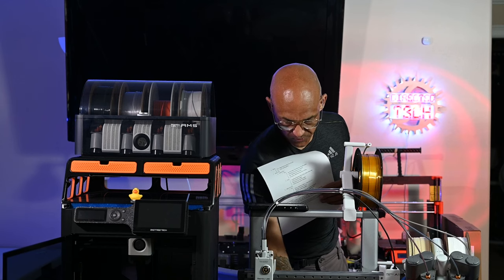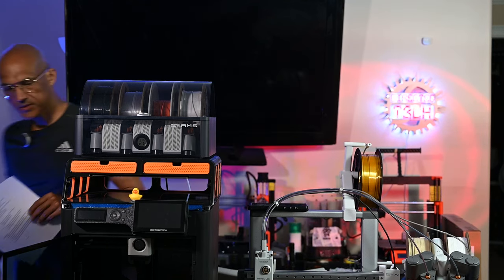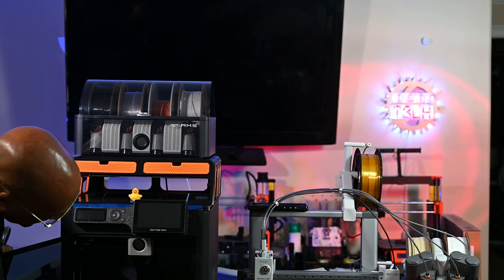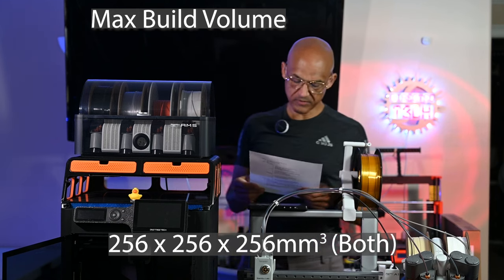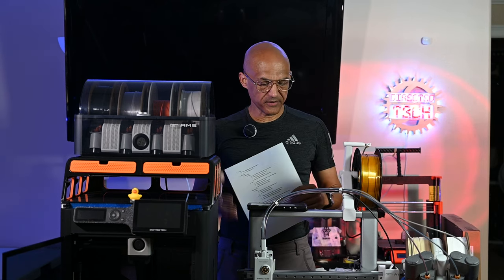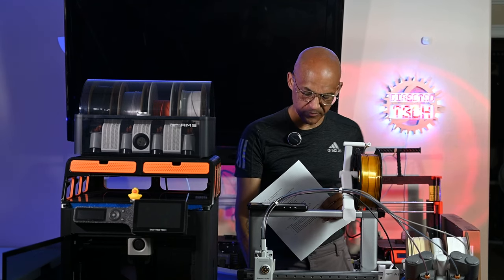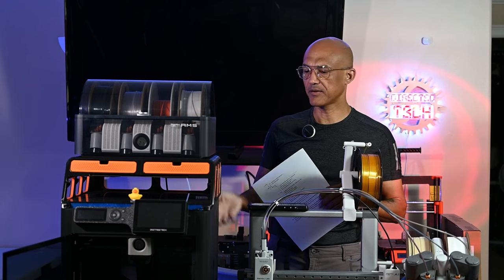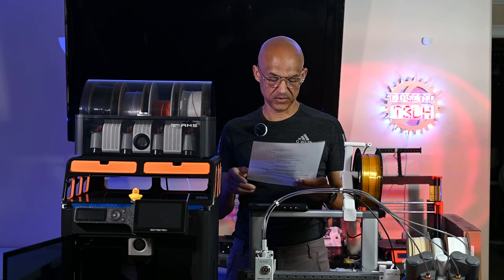The max build volume for both of these printers is 256 by 256 by 256 millimeters. There are some caveats on that — based on the printer design and whether it needs to cut filament, you may have some limitations on using the full X, Y, and Z dimensions.